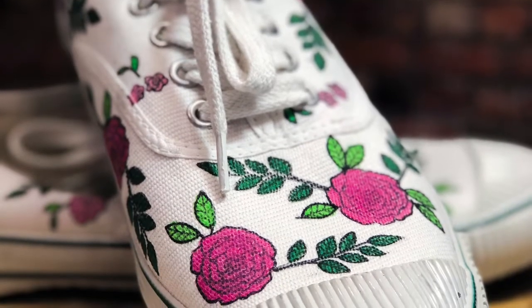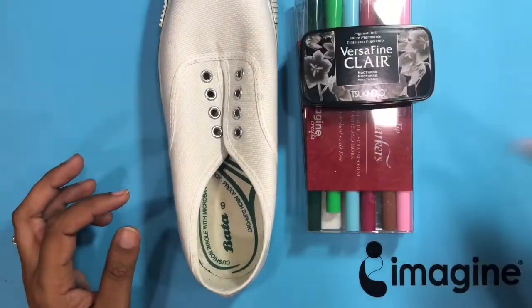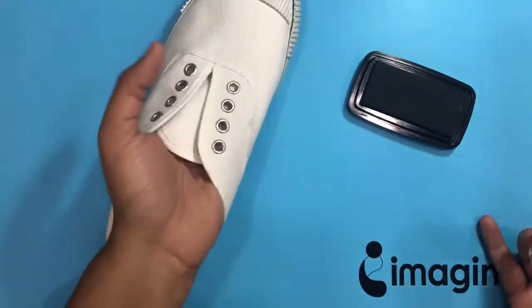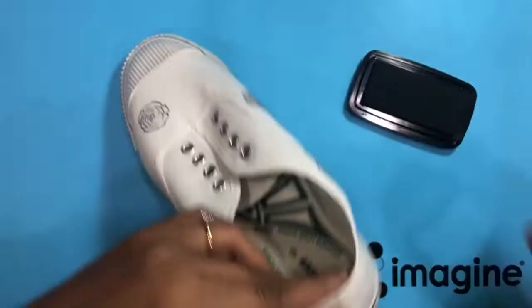Hi guys, welcome to today's video! Today it's a DIY shoe project and this is such a beautiful project. I used VersaFine Clair and some fabric markers to create this beauty. I took a very inexpensive canvas shoe and got started.